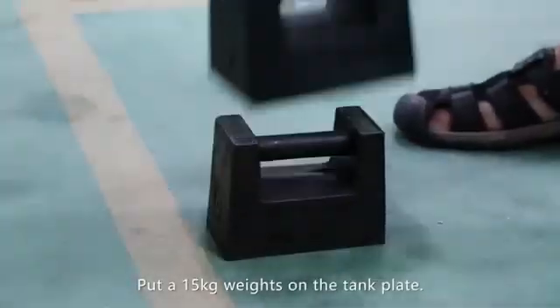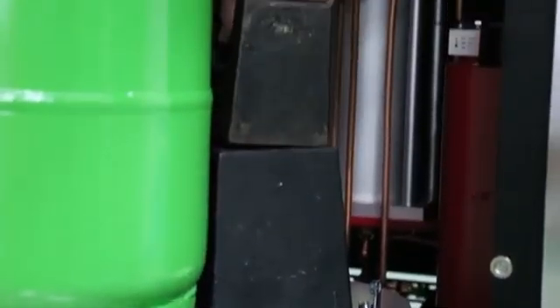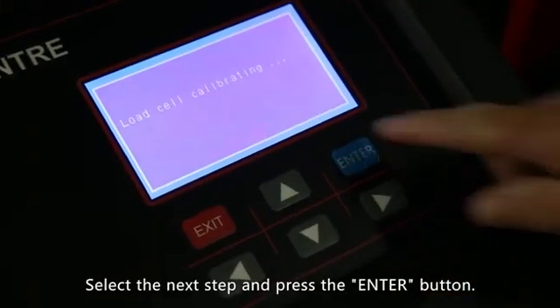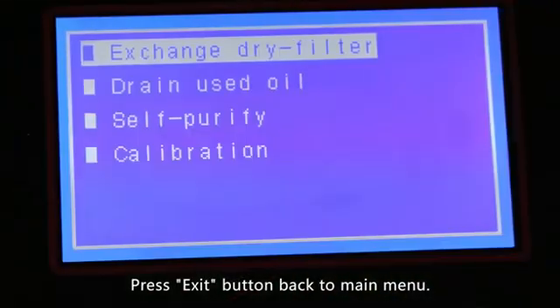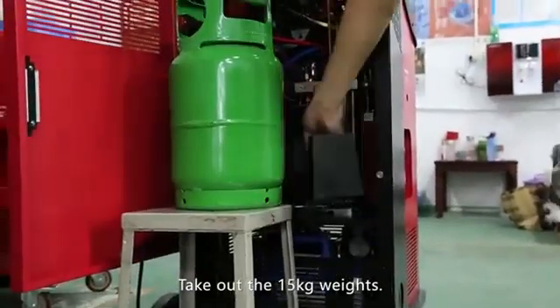Put a 15 kilogram weight on the tank plate. Select the next step and press the enter button — calibrating now. Successful. Press the exit button to return to the main menu and take out the 15 kilogram weights.